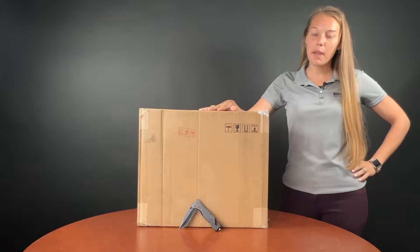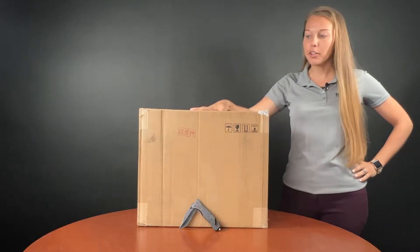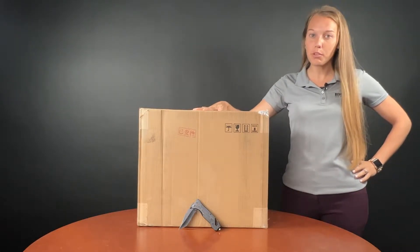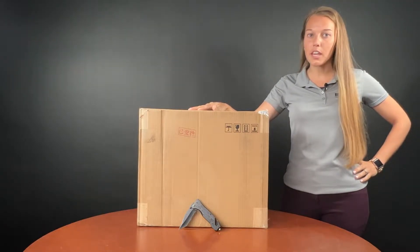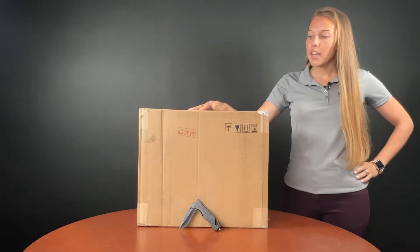Hey guys, Amber here with Benchmark with our new Mavic 3 Enterprise drone from DJI. We're going to do a little unboxing video, go through all of the parts and the aircraft.